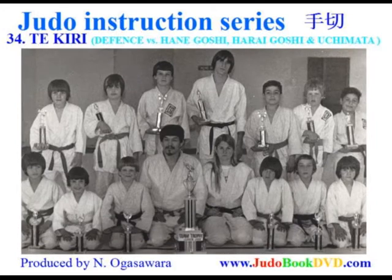Te kiri. I made up this word. Defense technique against hane goshi, harai goshi, or uchimata.